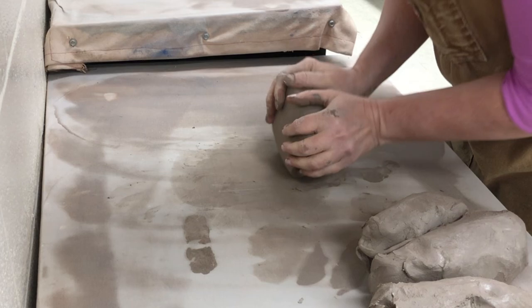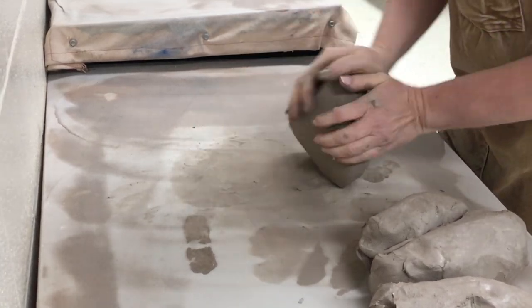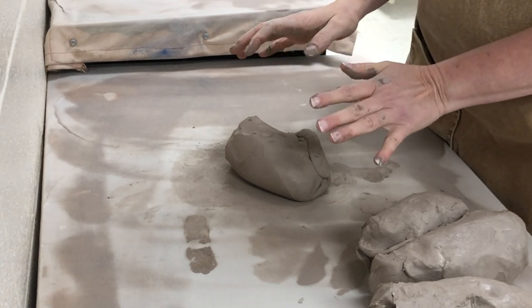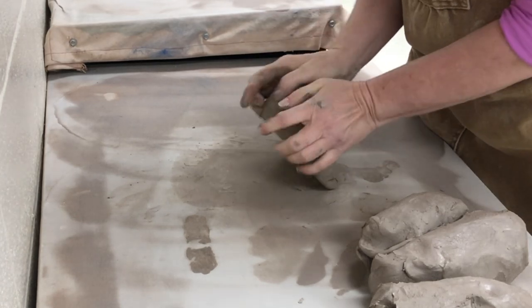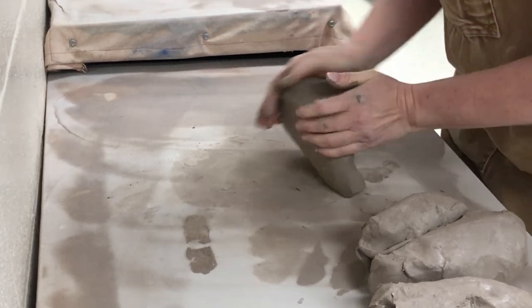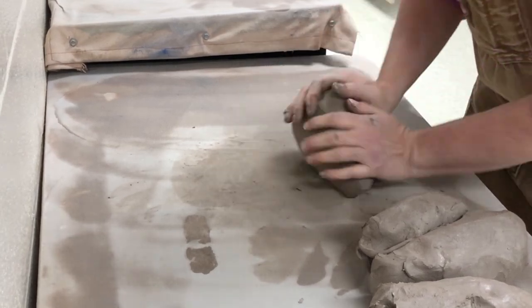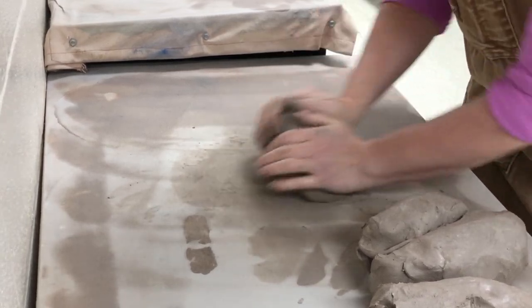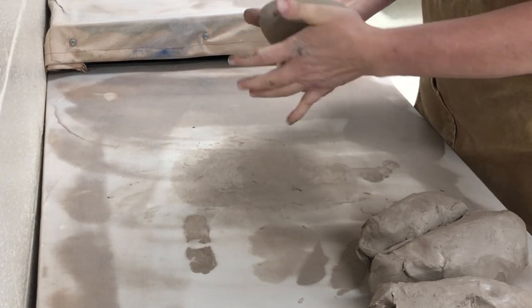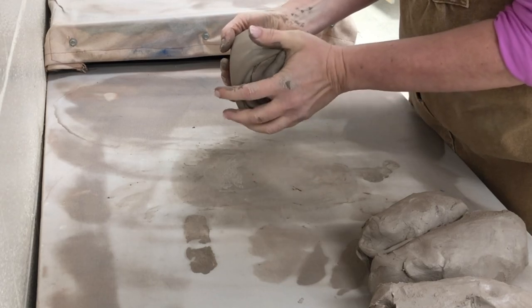You want to find whatever method of wedging works best for you and that you're most comfortable with. Finding the right height is pretty optimal — I can lean over and use my body weight more so than my arms. When you've wedged and incorporated the clay together, make sure any clay that was drier or wetter has been nicely blended.